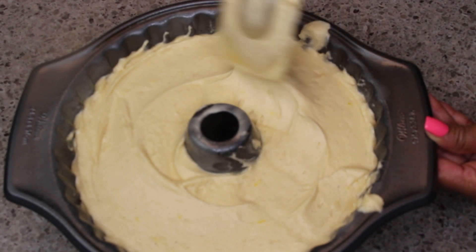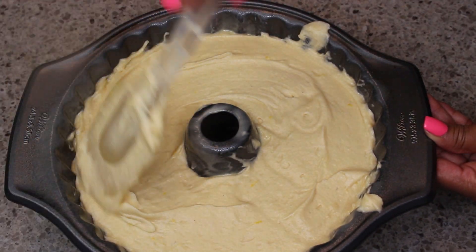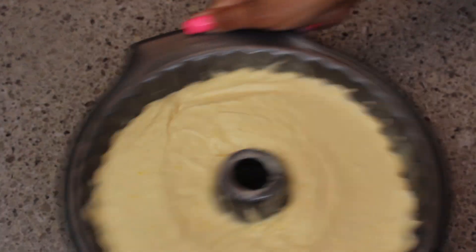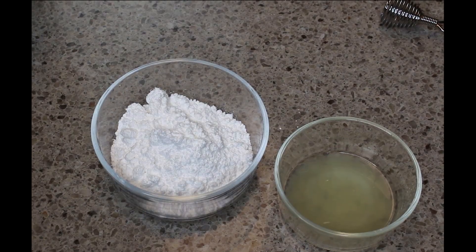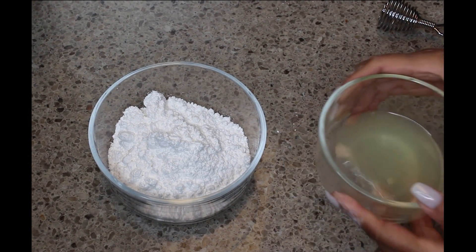This is going to go into a 325-degree oven that you should probably already have preheated, and it's going to bake for about an hour. I'm shaking and tapping to try to get out any air bubbles and help it settle. Off to the oven it goes!